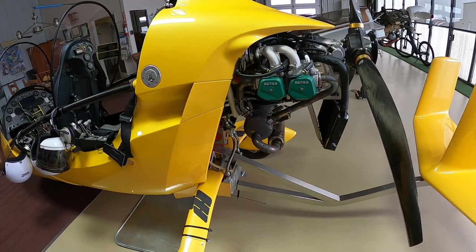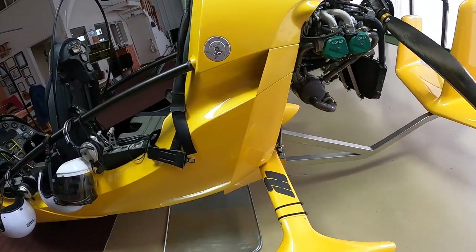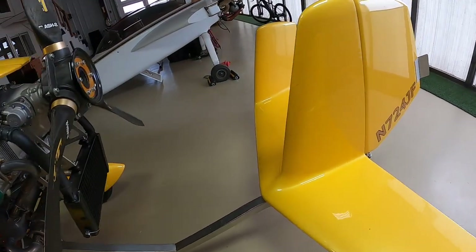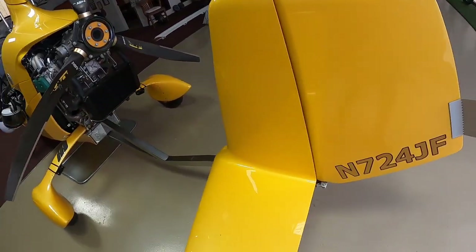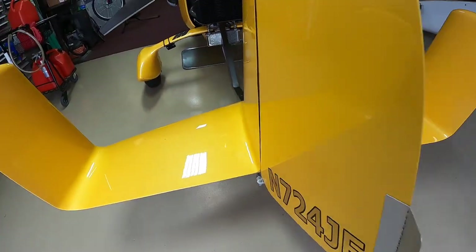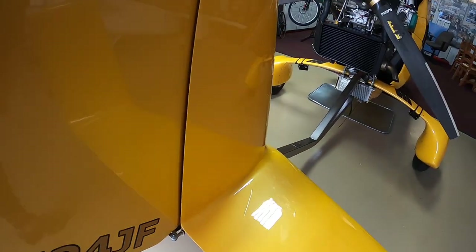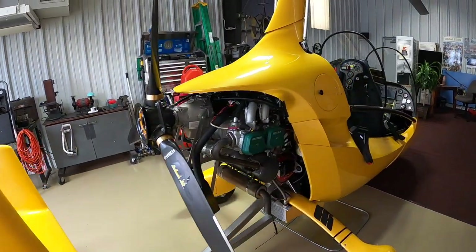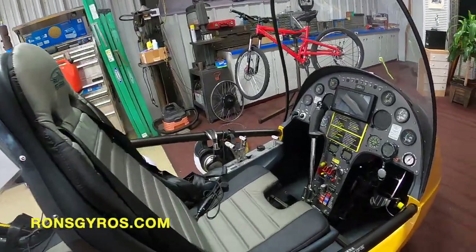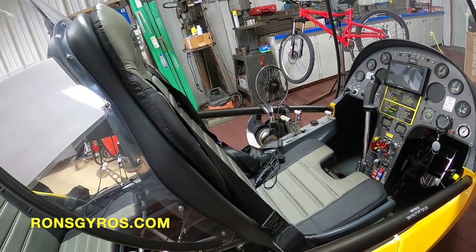Once that's completed, check the tires for proper pressure. Come back here and check the connector of the rudders — the connections on the rudder — and make sure they're secure. At that point, you'd be ready to fly.